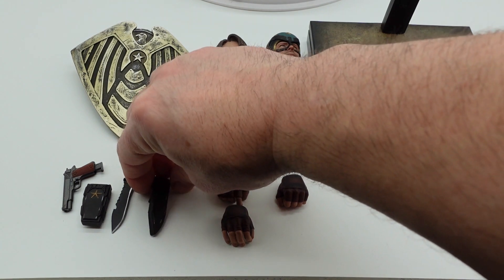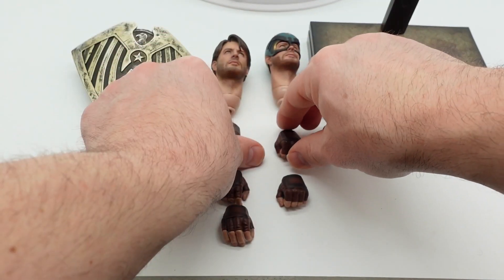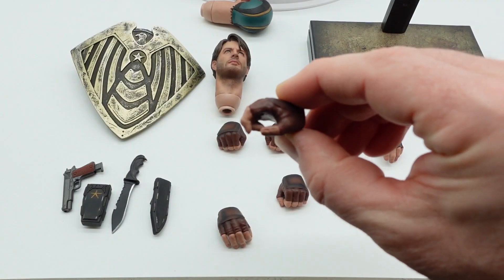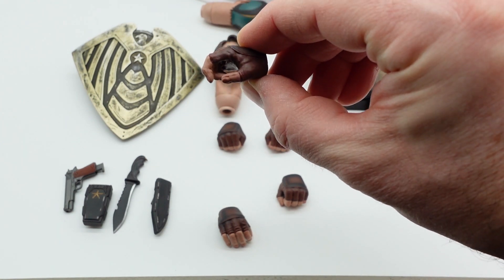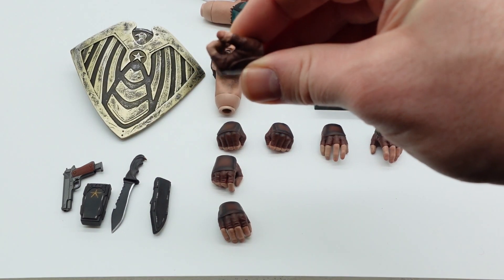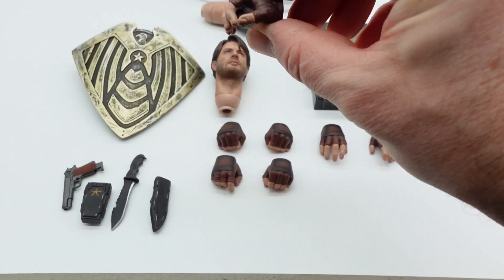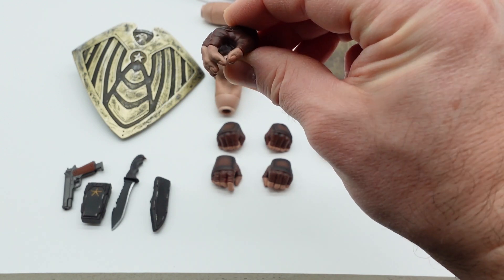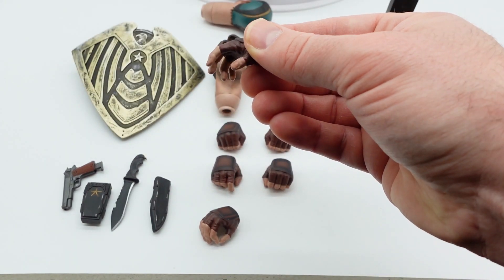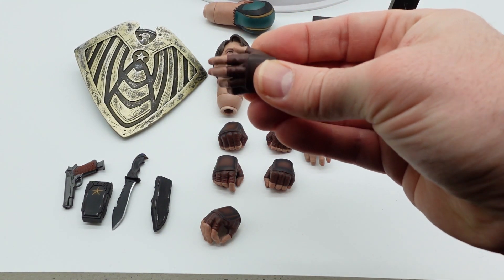For hands, we have a standard fist for the right hand and a fist for the left hand. For the right hand you have a gun-holding hand with the trigger finger available to put through the slot on the gun, and then we have a knife-holding hand — or whatever you want to put in the hand, honestly. I put a bottle of 1/6 scale Ardbeg scotch in it. Then you've got a cigarette-holding hand, which I think is the best accessory that comes with this, to be honest. And then we have a normal open hand — you could probably put the cigarette between the fingers too.